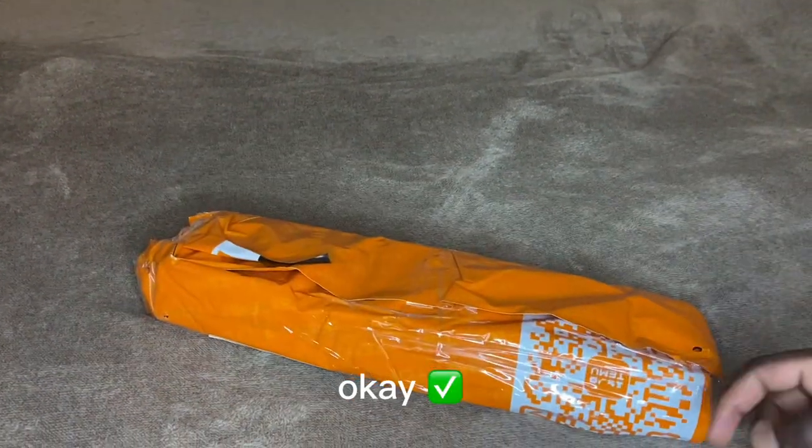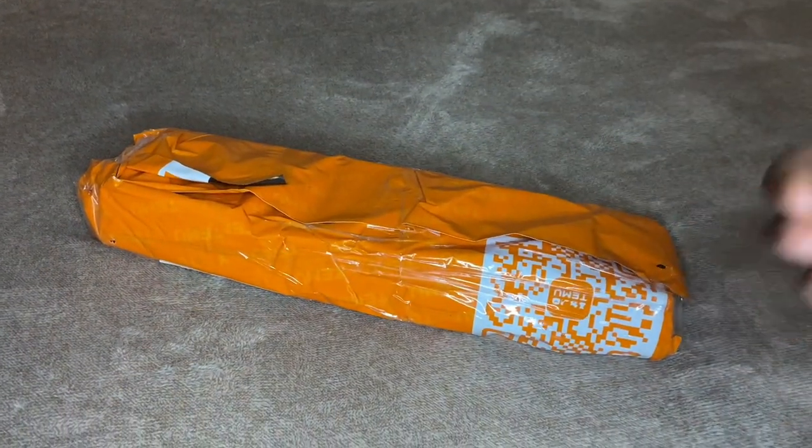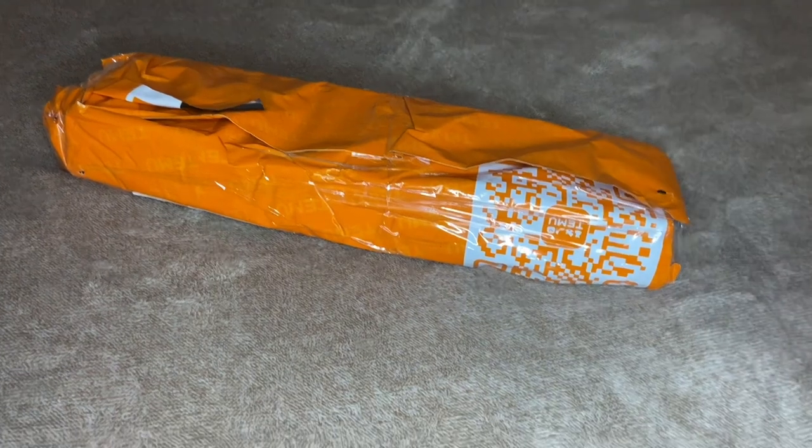We are unboxing our boom arm, okay? Last time my friends told me I pronounced this wrong, but listen — boom arm, okay? Oh, my camera is falling.